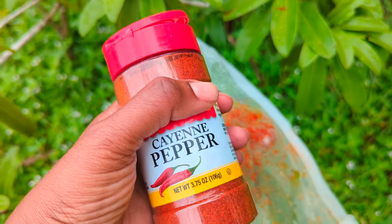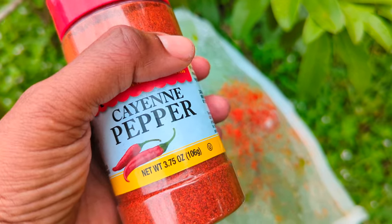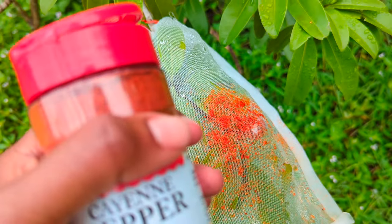Hey guys, back here from the pad. I just wanted to give you a quick tip on when and how to use your pepper in the garden. Let's talk about what does not work.